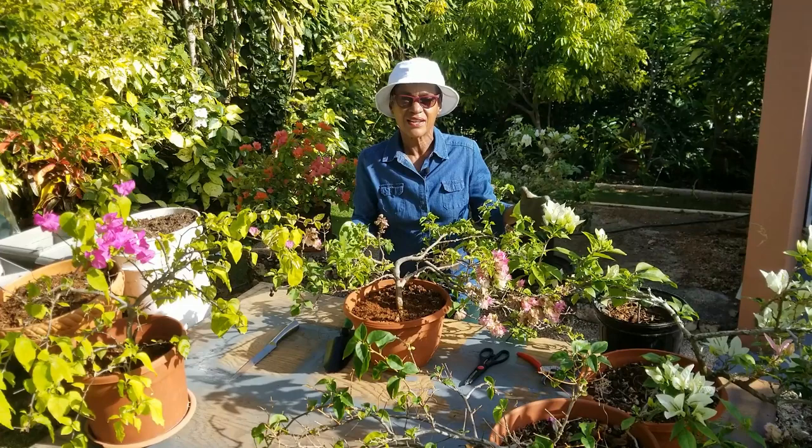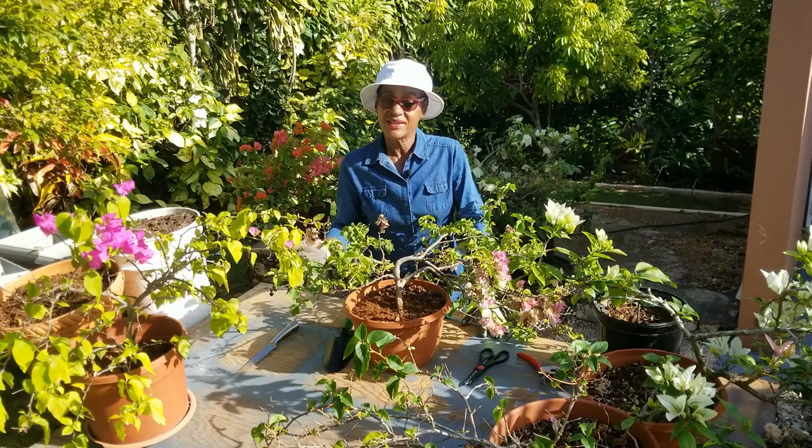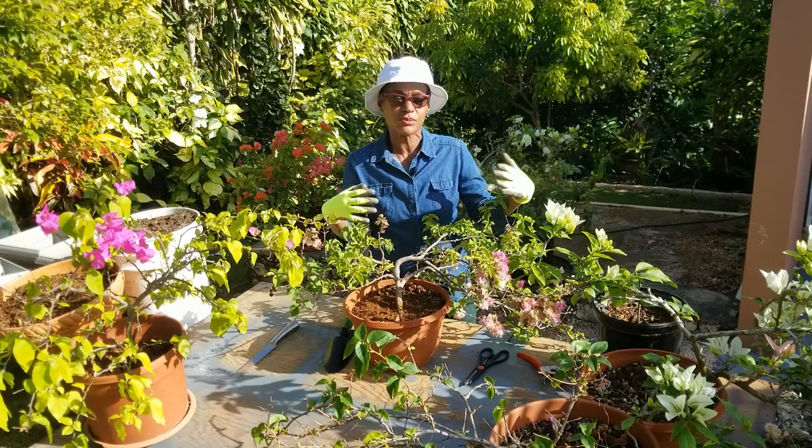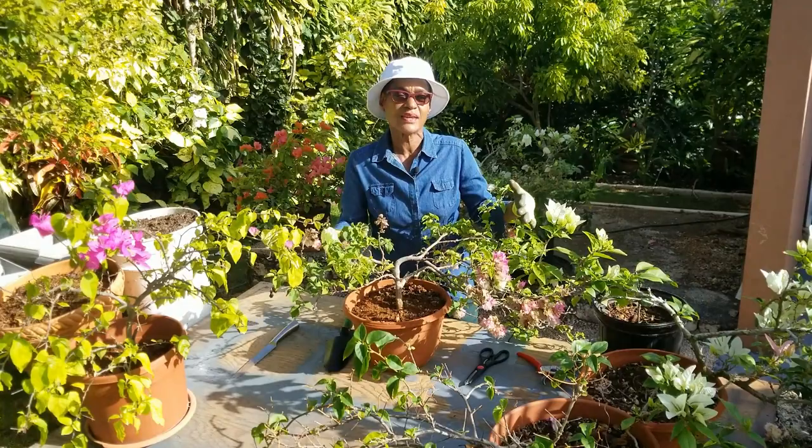Bougainvillea makes any tropical garden spectacular and they're so easy to maintain that they're becoming even more popular. But while yes they're easy to maintain, there are some things you need to do periodically for them to continue looking spectacular. In today's video we are going to show you some of the routine care and maintenance especially for potted bougainvilleas to get them lasting and lasting.